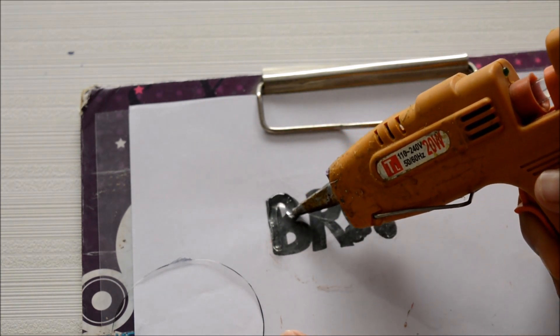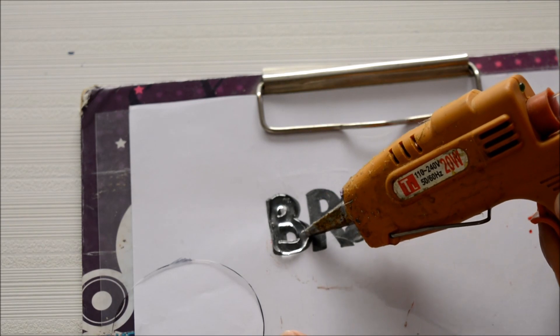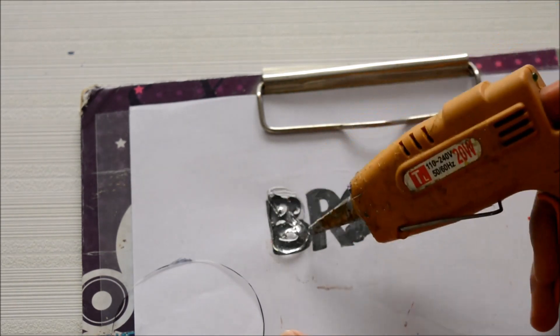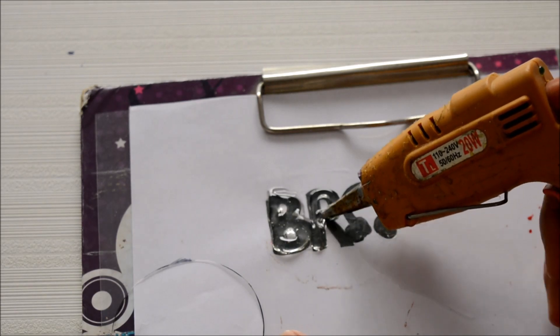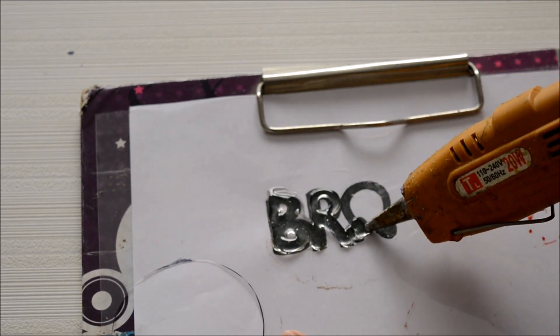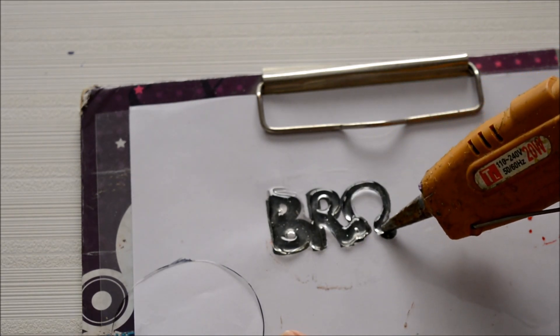For the stencil, you can make one yourself like I have done, or if you find something nice online you can print it, but I thought customizing it with my own hands would be better. Here I have the word 'bro' written, and for the O I have made headphones because my brother is into music, so I thought why not customize the letter O with headphones.